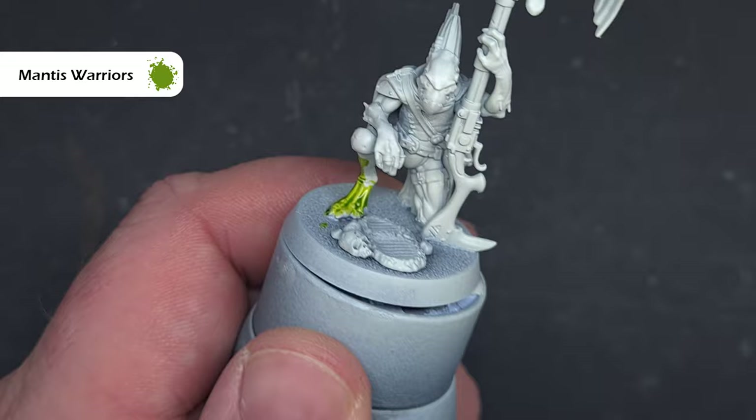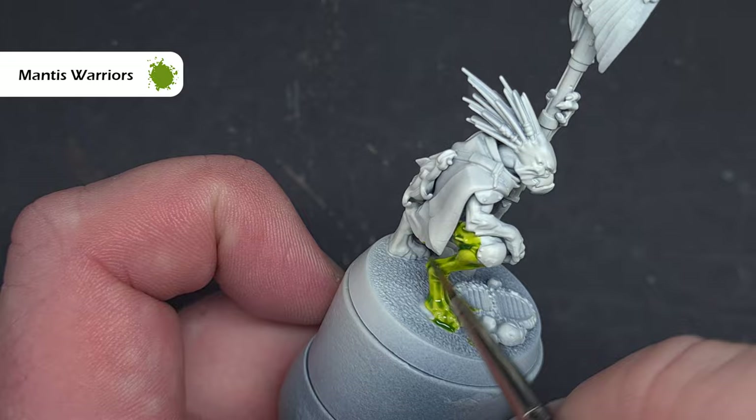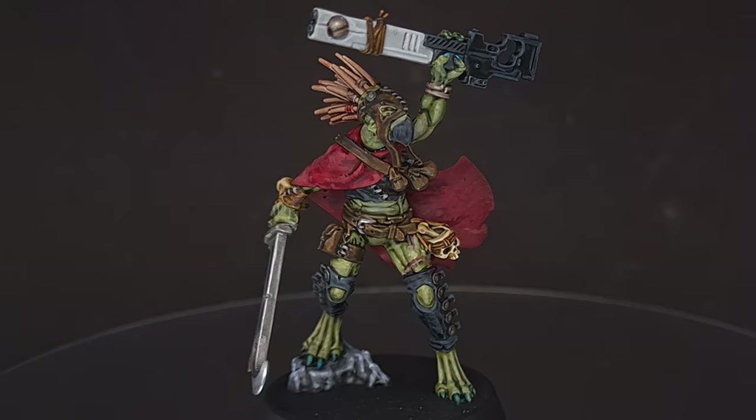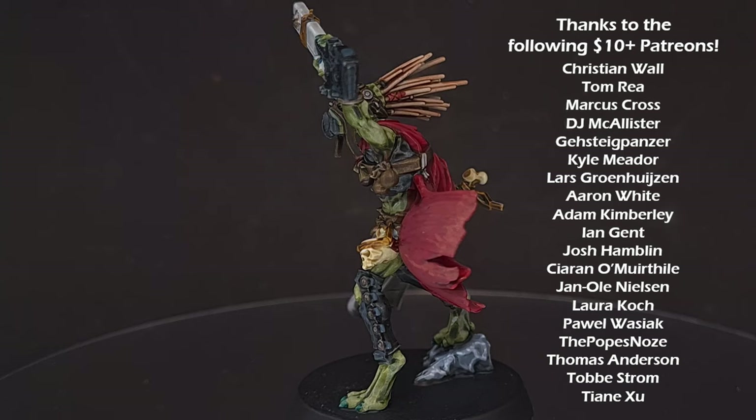So there you go — lots of different ways to get different green tones. You can mix it up using shades such as Agrax Earthshade as well and you get some really nice different looking models. There we go, you now have all the tools you need to paint your new Crute and should be able to get them done in absolutely no time and on the tabletop. A huge thank you to all my patrons who make this channel possible — you can support me for just a small amount using the link in the description. I really hope you enjoyed the video; if you did, check out my other content. I'll see you next time.